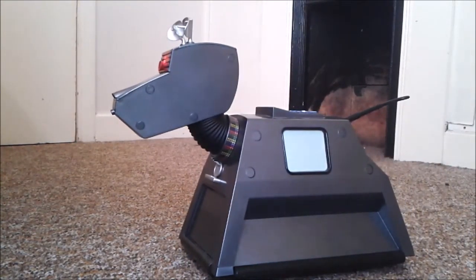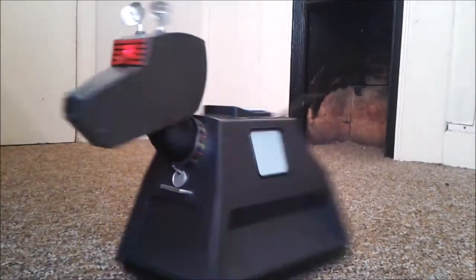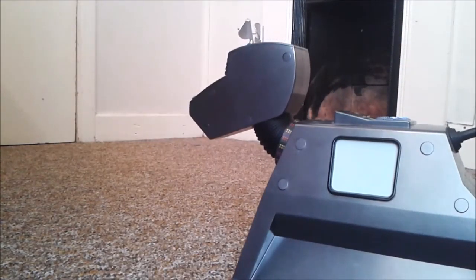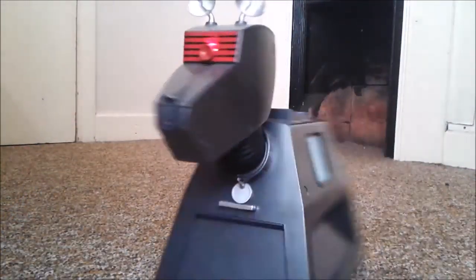We'll do a quick spin around of K9 — one last look at it. And we'll do it the other way, slowly.